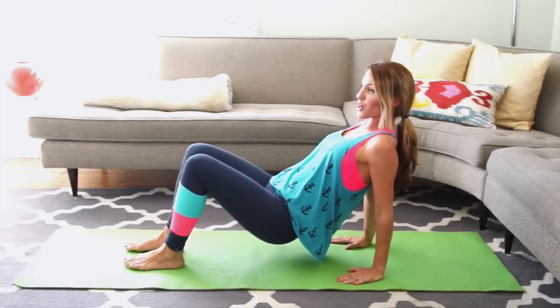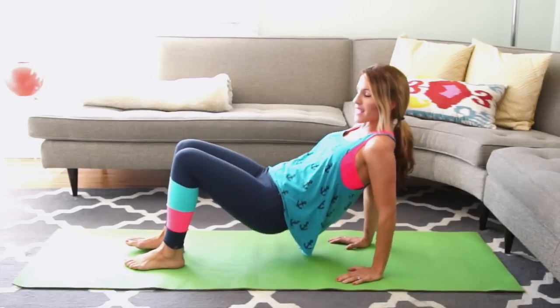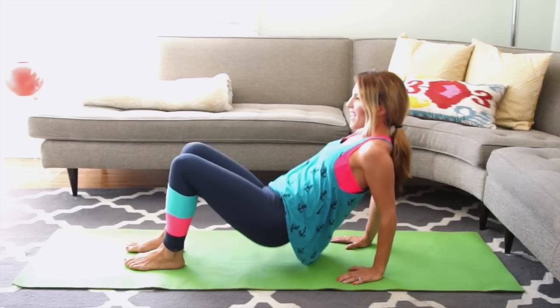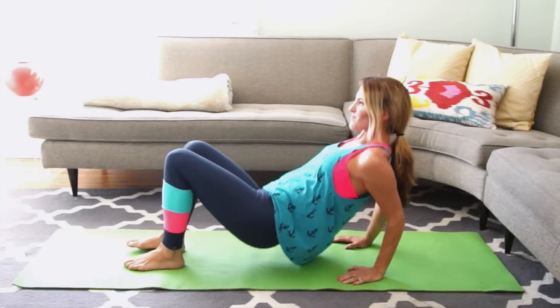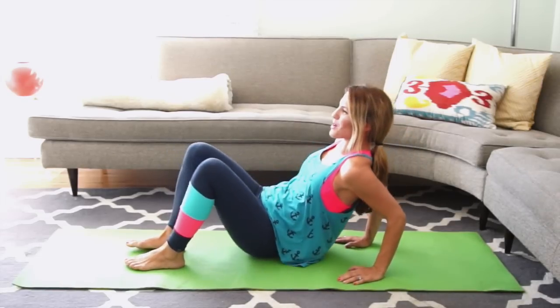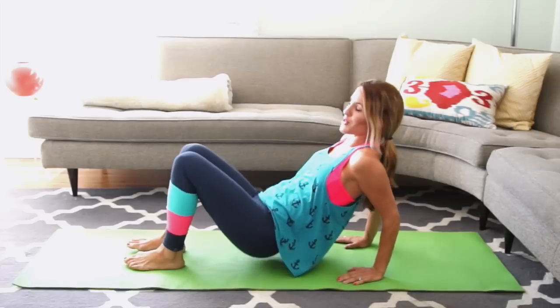Hold here. Opening your chest again, you're going to go to the right, center, left, center — elbows bend each time. We have 6 more, 5, 4, 3, 2 more on each side. No one said these are fun, but they work. And I think I have one more — now you do too.